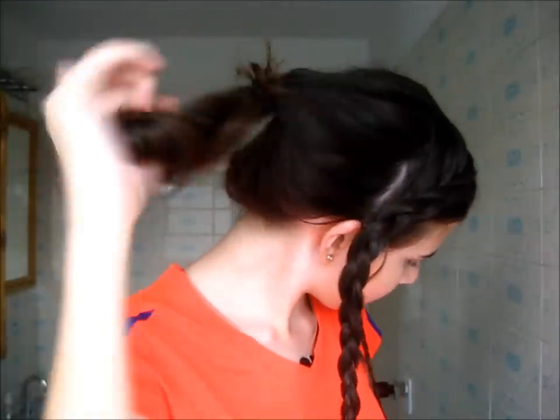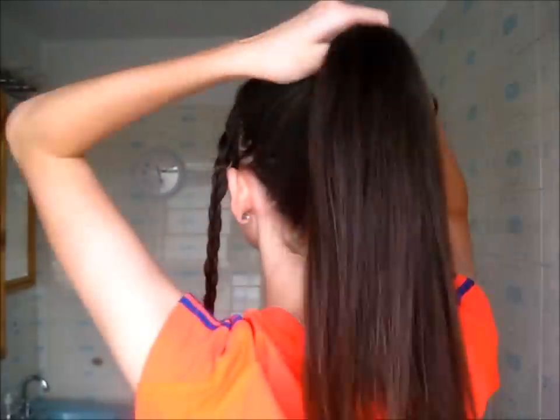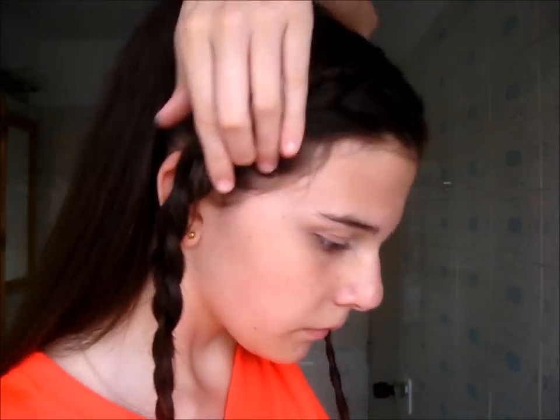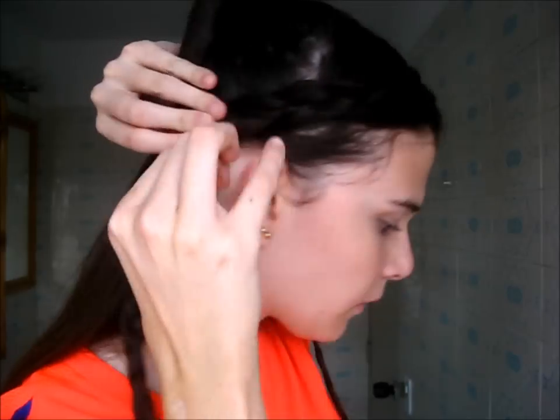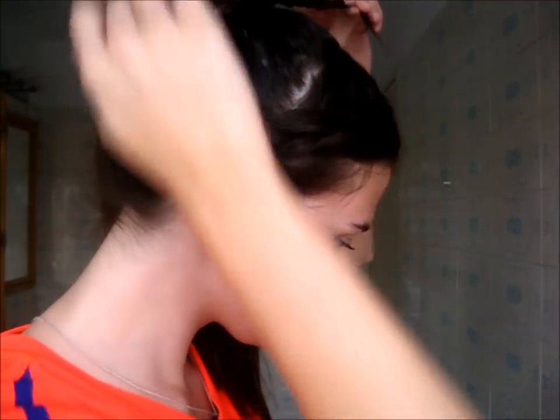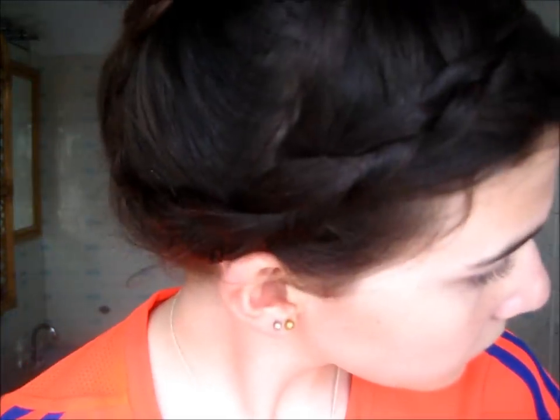Once I have my little braids, I let down the section I pulled back earlier and redo it into a proper ponytail, which I'll be turning into a bun. I take the first braided section on the heavier side, bobby pin it right behind my ear, then bring that braid up the side of my head and wrap the end around my ponytail. I fix any visible part lines, repeat the same thing on the other side, then turn it into a simple cinnamon bun — though you can definitely leave it as a ponytail. It's a very versatile hairstyle.